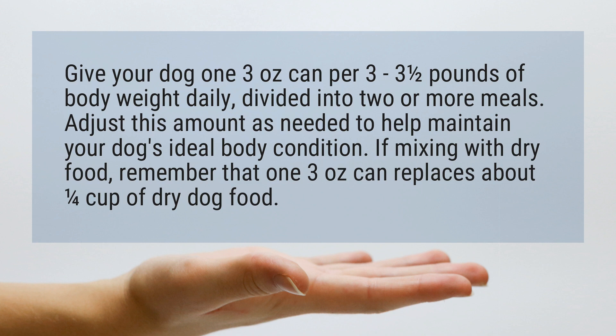If mixing with dry food, remember that one 3-ounce can replaces about one quarter cup of dry dog food.